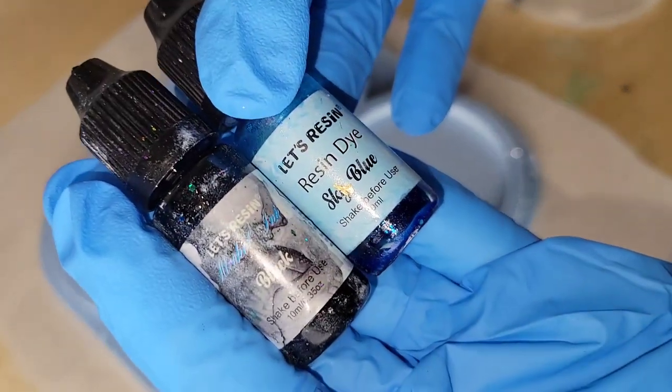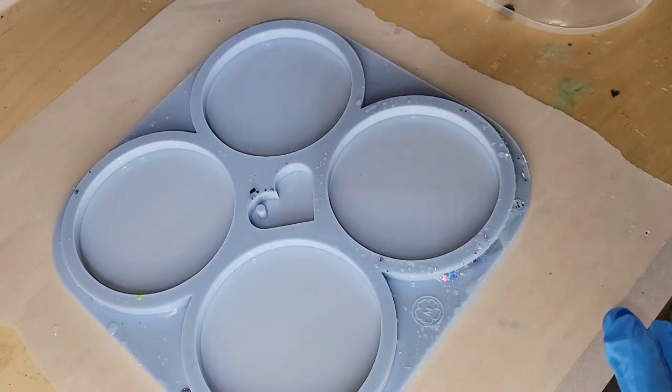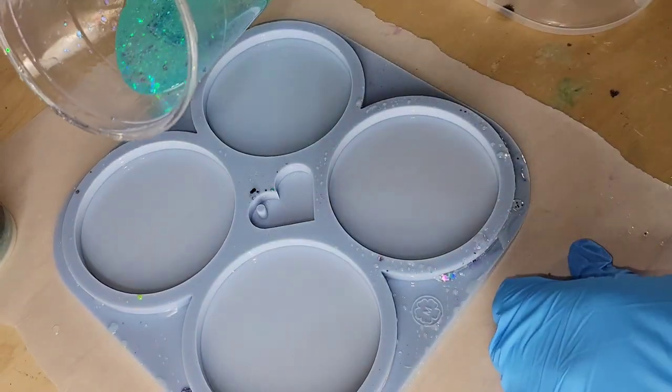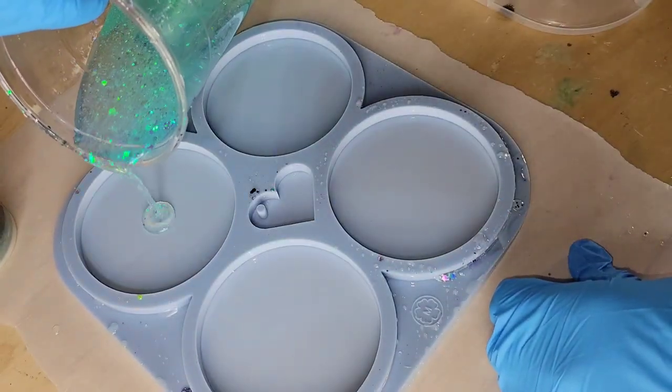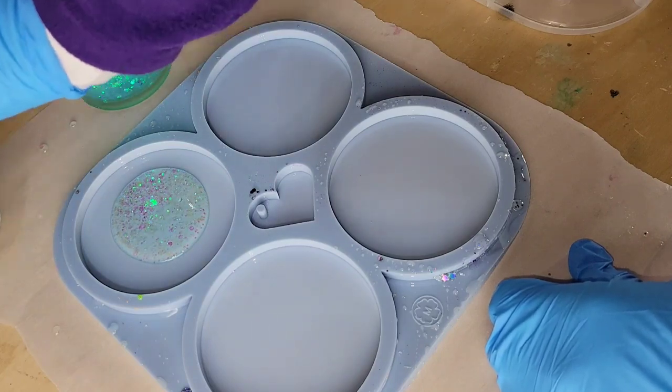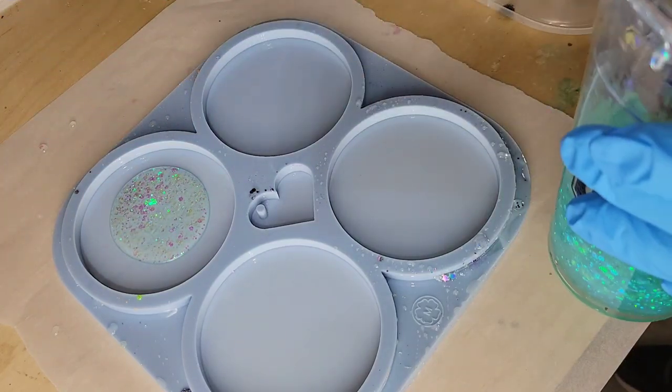To color my resin, I'm going to be using this sky blue resin dye and black alcohol ink from Let's Resin, and I'm also going to be using some of my water lily glitter from my Etsy shop — that is this blue mix here. I added two drops of resin dye and a few dashes of my water lily glitter to about six ounces of clear resin.